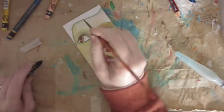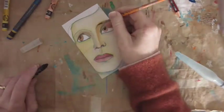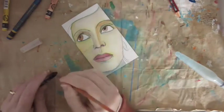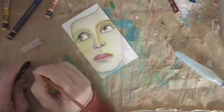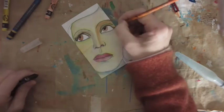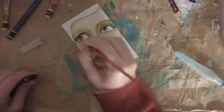Sometimes I do eyelashes, sometimes I don't — it's quite difficult when the face is turned slightly to one side. I gave her some really skinny eyebrows — a little bit 1930s or 40s with skinny eyebrows. I did put eyelashes in; absolutely atrocious, but never mind. You've got to practice to get better.